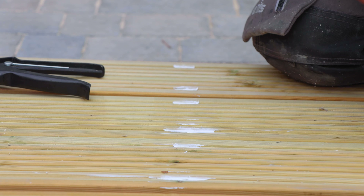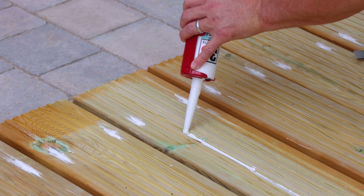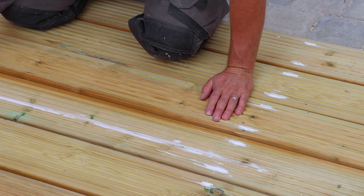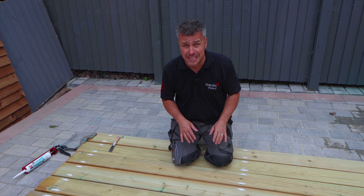Although these planks are new, I've noticed a large crack right the way down the centre of one of my planks. Again it's in between the grooves, so I'm going to apply some filler and smooth this off with the damp cloth. I'll now leave this filler to dry overnight and it's ready to be painted over.